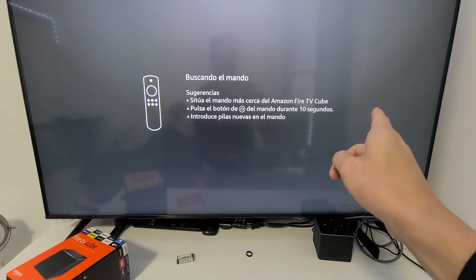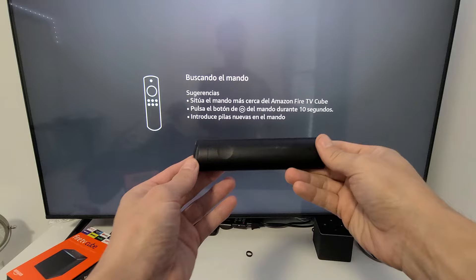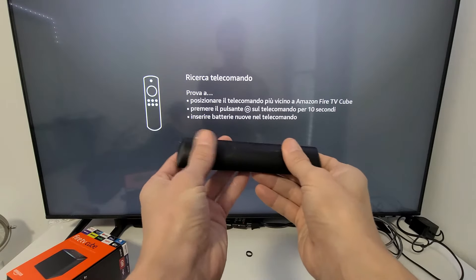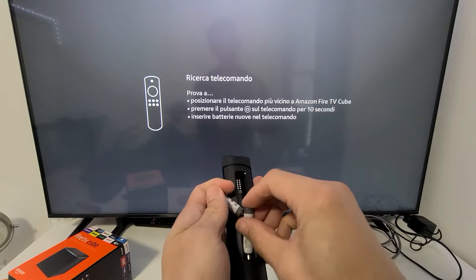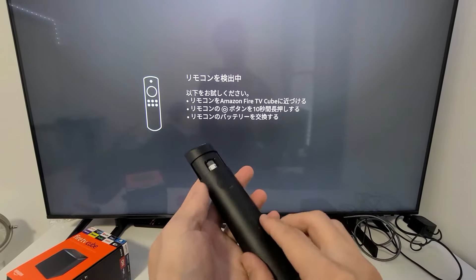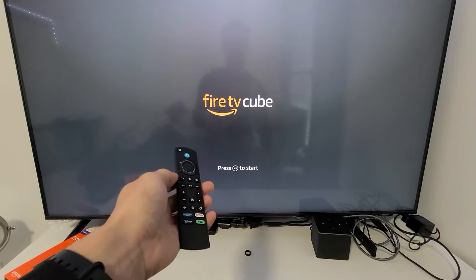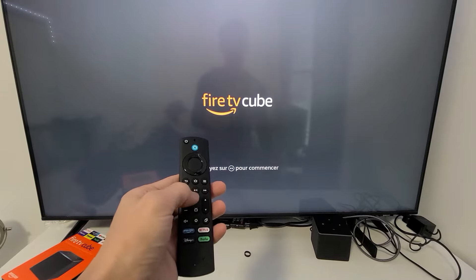Make sure you go to the correct HDMI input on your TV that the Fire TV Cube is connected to, and you should see a remote icon on the screen. Go ahead and grab your remote — we're going to insert the batteries. You'll see a down arrow on the back, so slide that out and pop the batteries in.